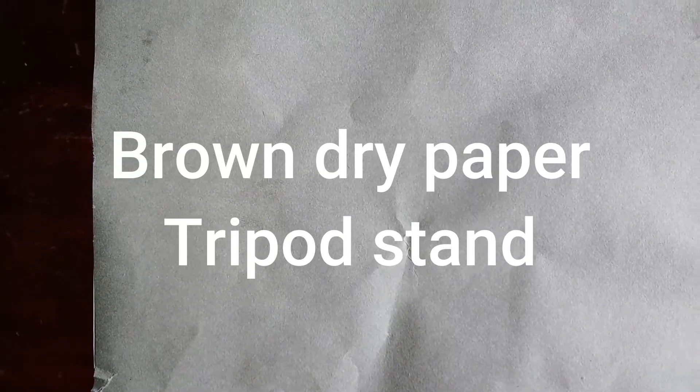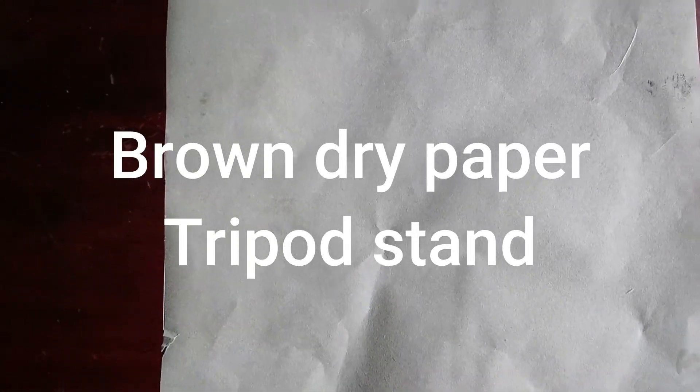There we have a brown paper that is dry and it is placed on top of the tripod stand. If you observe, we're unable to see the tripod which is below. Let's observe — you need to document this in your notebook. This is a dry brown paper placed on the tripod.